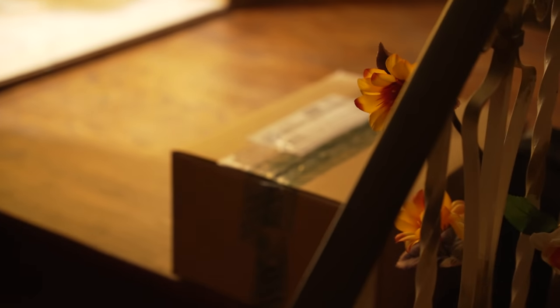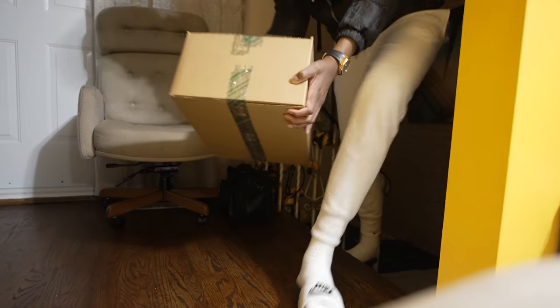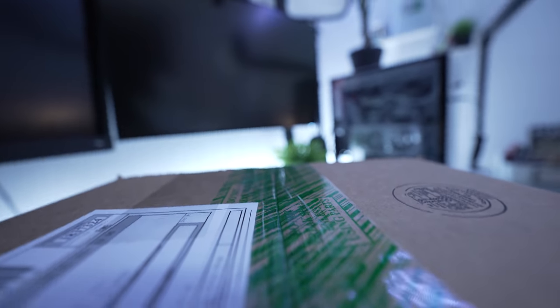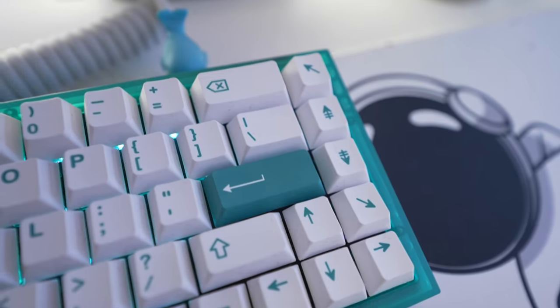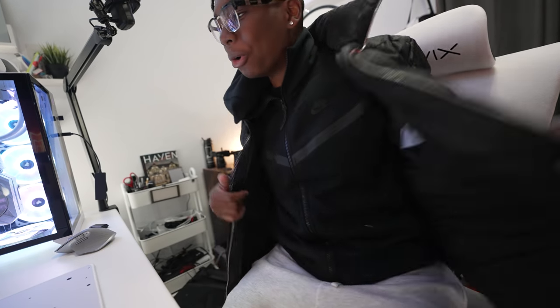There it is. I think that's it. I remember that box. You have no idea how incredibly hyped I am for this brand new M1 Pro MacBook. I'm not even sure what it is — I'm not sure if it's a 14-inch or 16-inch, what specs — all I know is there's a MacBook waiting for me inside that box.